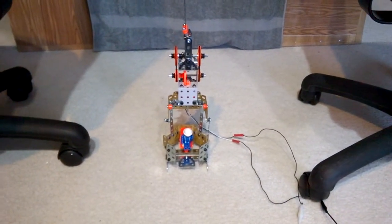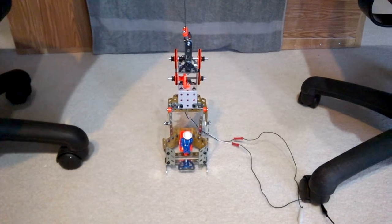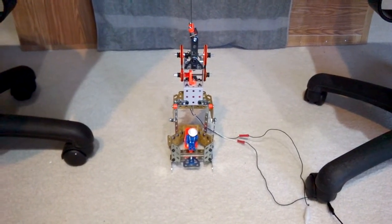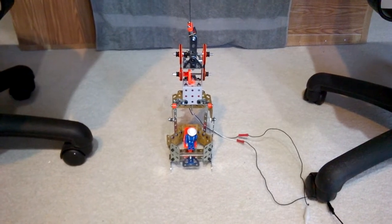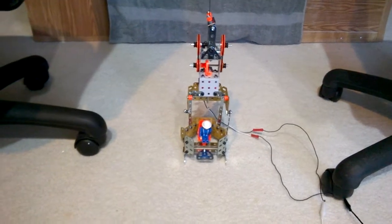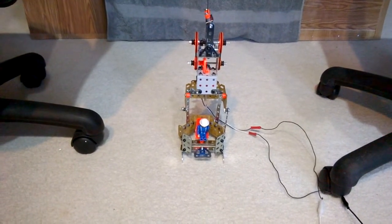Welcome back. This is Bill Sikora again, demonstrating a construction site elevator. Unfortunately, last time when we tried to demonstrate, we had a medical emergency. Our little man broke a couple bones.